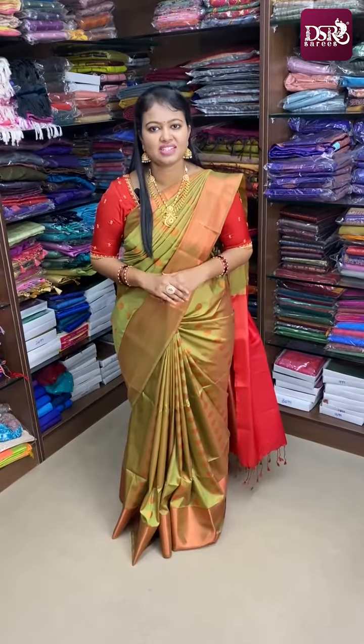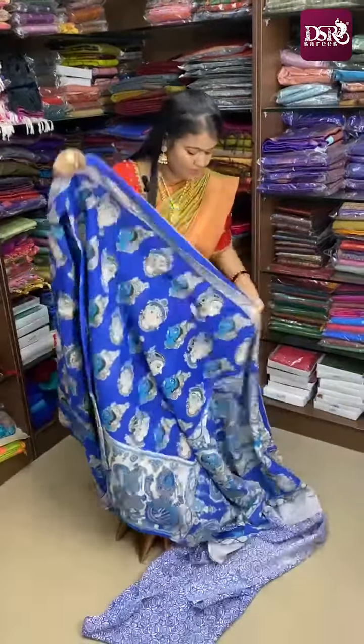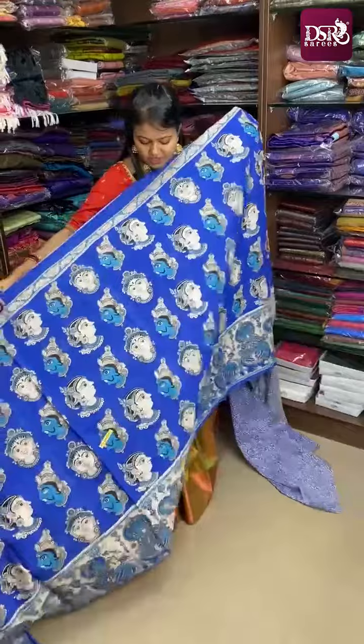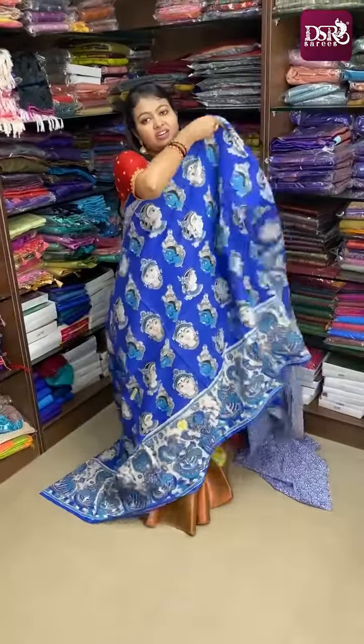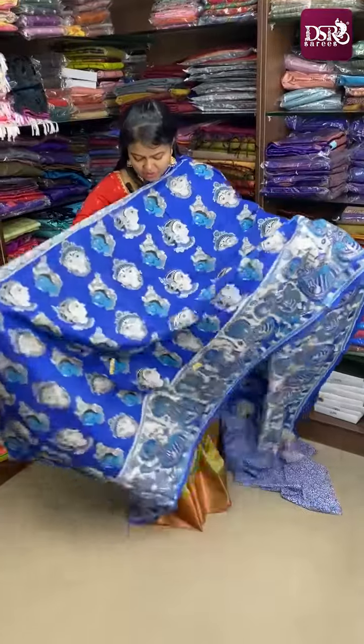This is Malmul Cotton. The sarees are 6.3 meters. The price of the sarees is just ₹770 plus shipping. This is the first saree with all over Kalamkari print and faces. Kalamkari is very famous. It is a beautiful design.